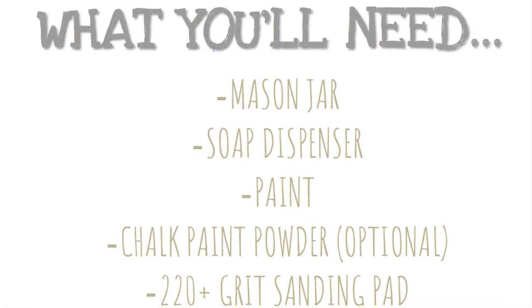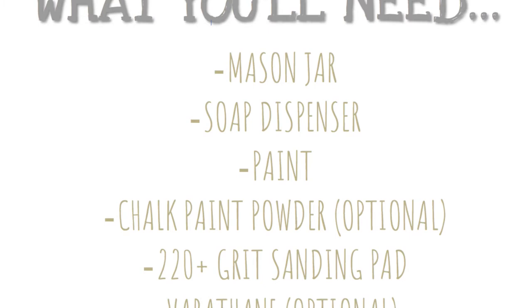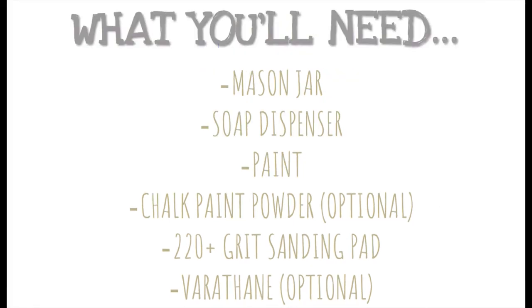Here's a list of everything you'll need. I used a 500ml mason jar, a soap pump I found off Etsy for $8, paint, chalk paint powder — I used my chalk — a 220 plus grit sanding pad, and verathane with a satin finish.